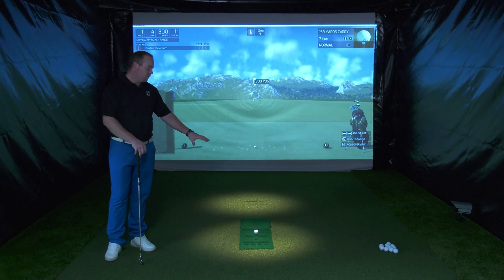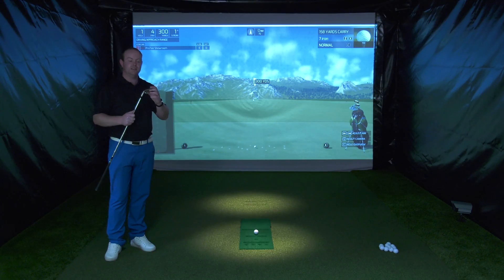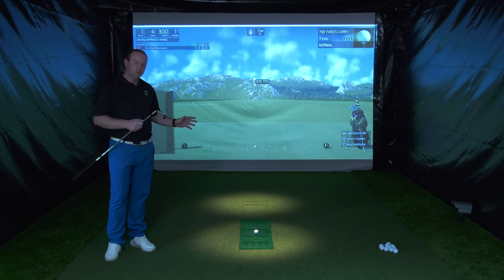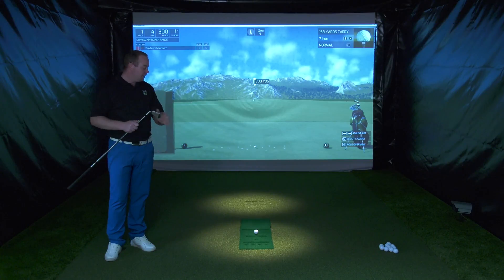We have in the floor a sensor map with over 100 optical sensors. Those sensors read all of the data from the club as it passes and hits the golf ball — things like the club path, club face angle, and club head speed are all dealt with by that sensor map.